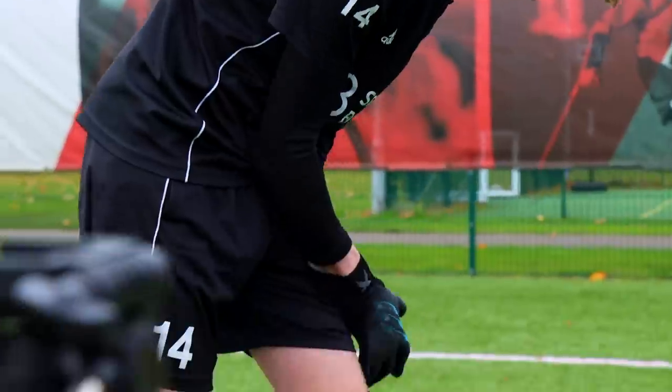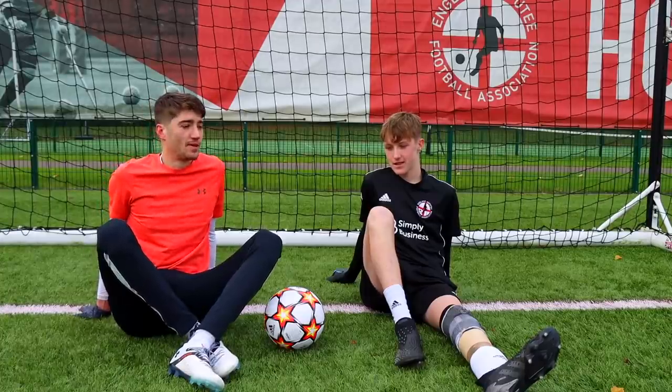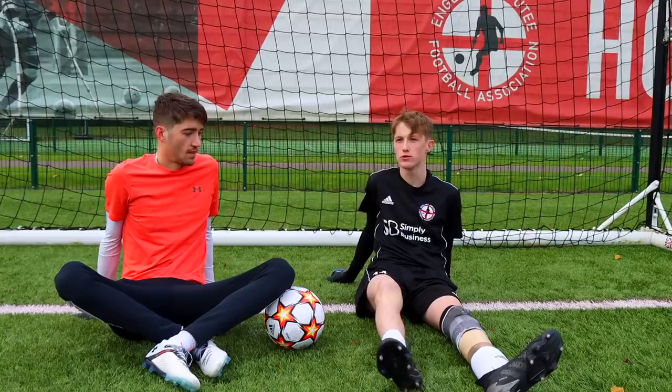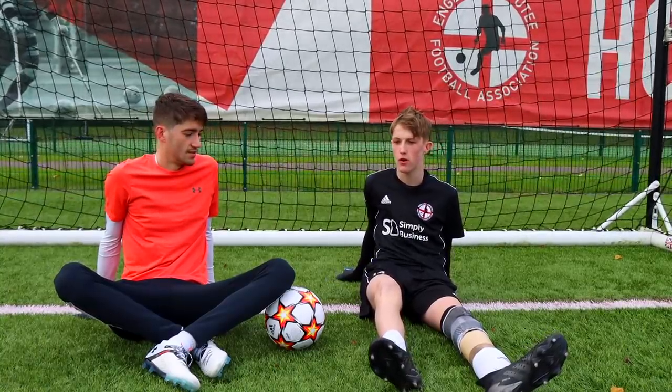Before we got into the challenge, I wanted to ask Tom a few questions about amputee football and his experience playing in goal. He said he's been playing football since he was around five years old, and started amputee football about eight years ago.